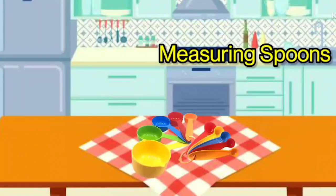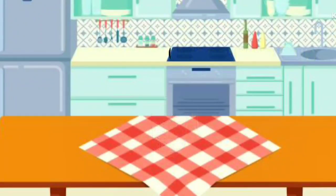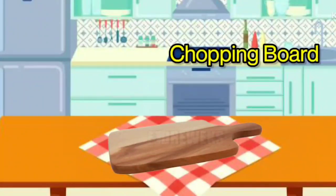Measuring Spoons. It is called Measuring Spoons. Measuring Cup. It is called Measuring Cup. Chopping Board. It is called Chopping Board.